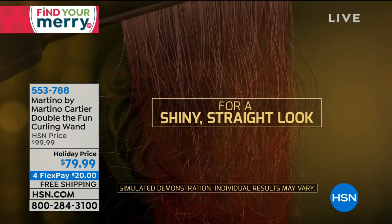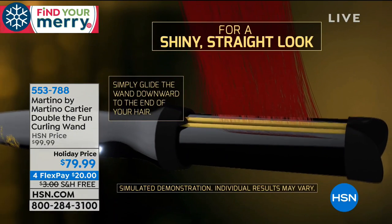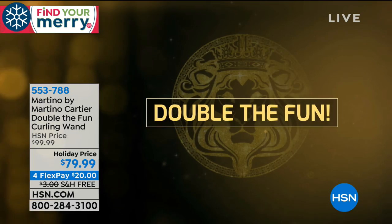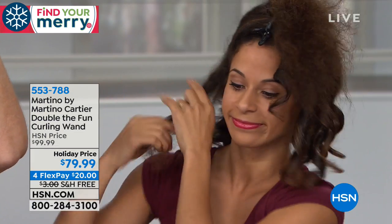We've been on air for about five minutes, maybe like three. And Brandy's almost done her whole head, and she's got a lot of hair - thick and coarse. By the time we're done this segment, you're going to see a live before and after. She's going to do her whole head.